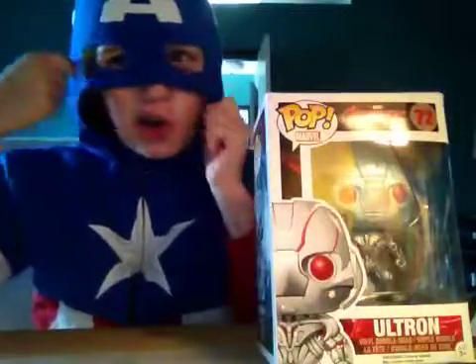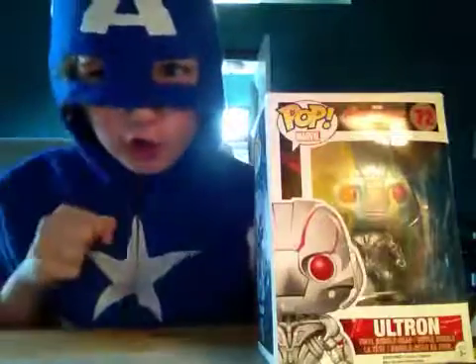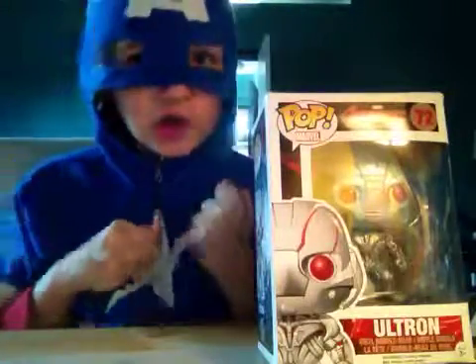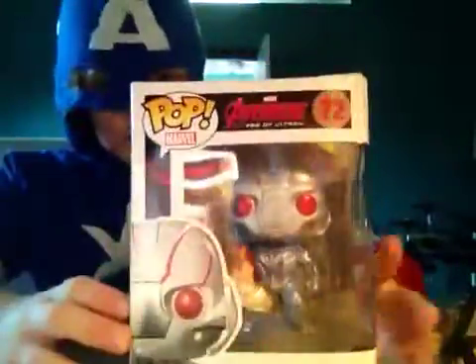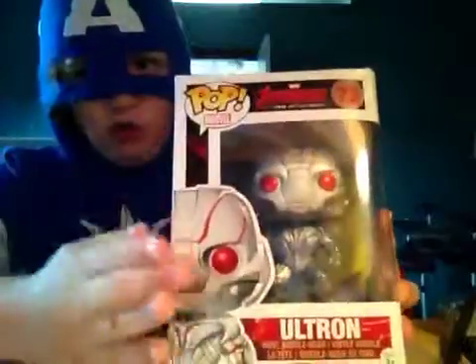Grayson is on vacation and I am gonna be doing his video today, and I'm super excited. Let's get going. As you can see, here's the box, and in the front we got a nice detail of Ultron.